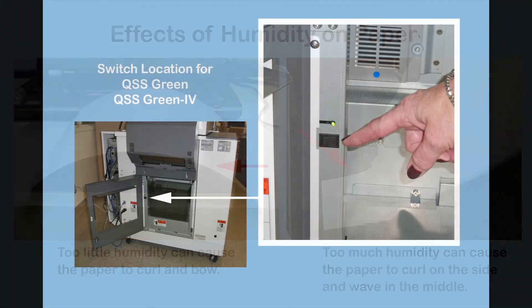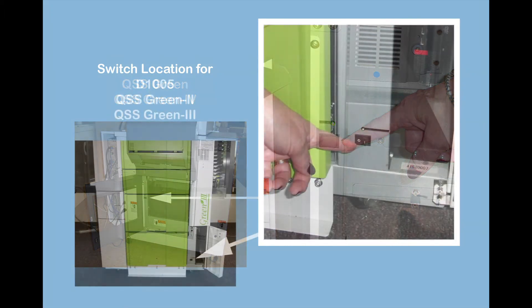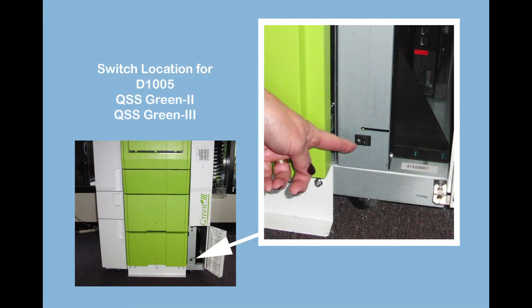The humidity control power switch for the QSS Green and Green 4 printers is located just inside the rear door. This is also the location of the humidity control power switch for older printers such as the M300, D701, and D703. On the QSS Green 3, Green 2, and D705 printers, the power switch for this unit is located behind the lower right front door.